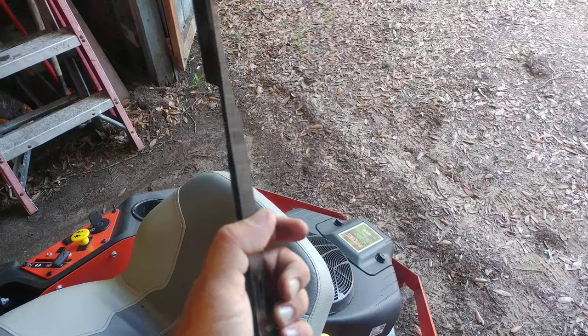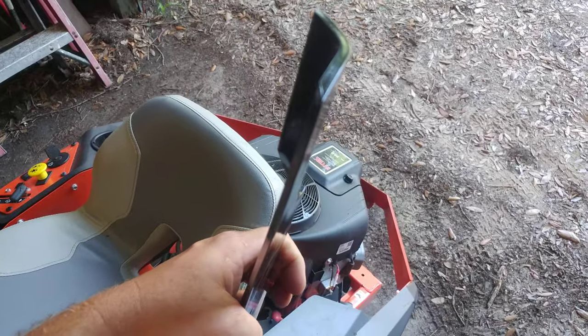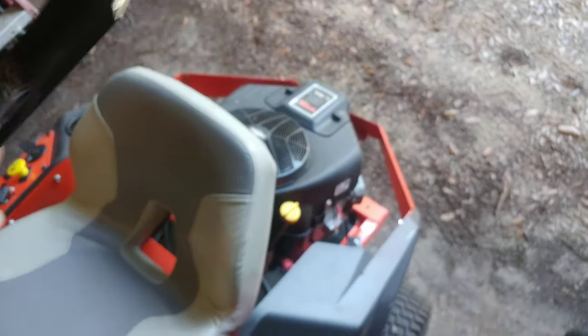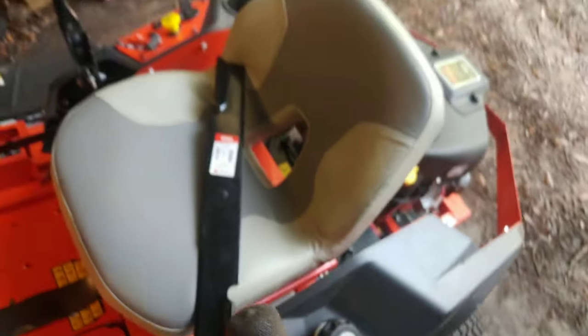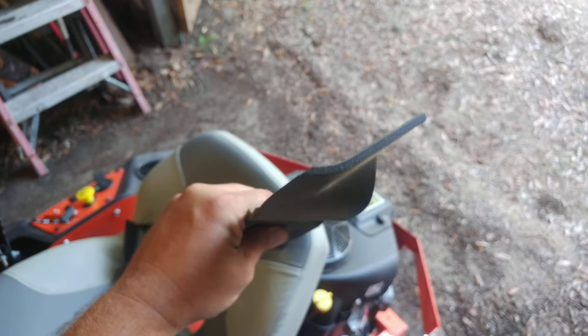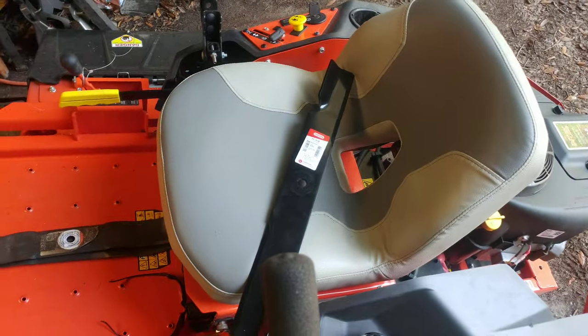I know for a fact they're going to last longer because I used to run these blades — it's a thicker steel. You can see look how thick that is versus the OEM blade. If I had micrometers I could show you the exact difference, but you can see it clearly.